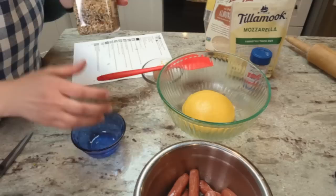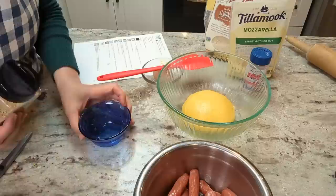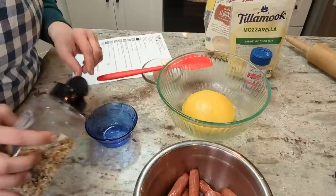The recipe calls for a sprinkle of everything but the bagel seasoning over the top, but instead of sprinkling and losing half of the seasoning to the pan and letting it sit there and burn, I am going to put some in a bowl so I can roll my pigs in a blanket in there and hopefully not lose as much of the seasoning. That should be plenty.